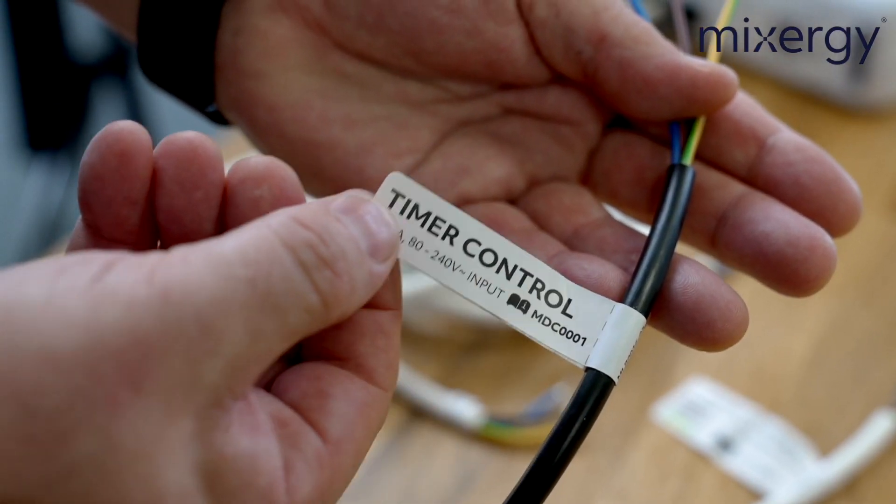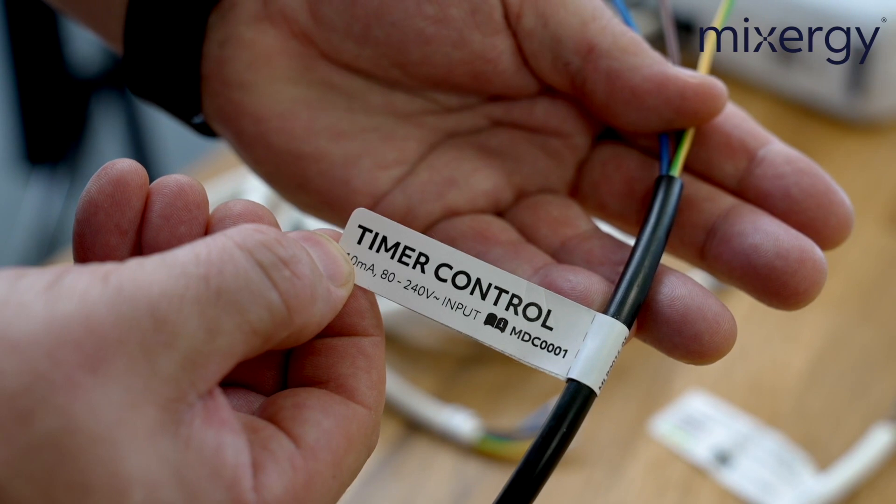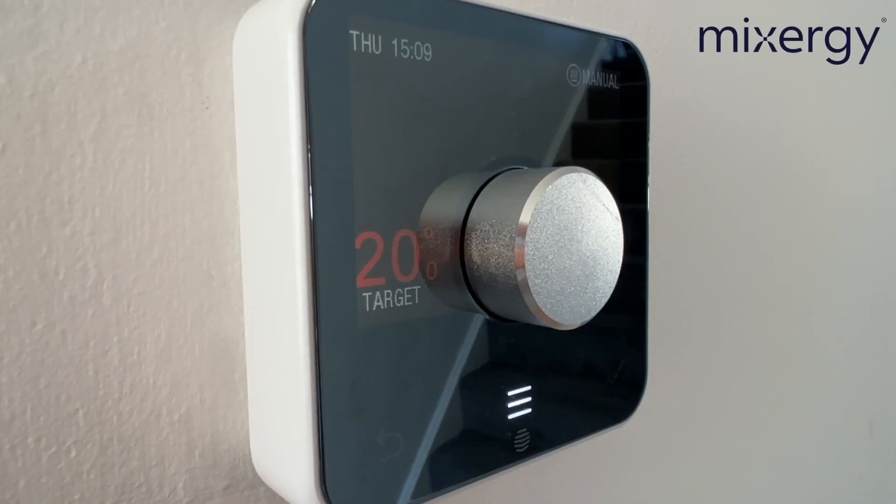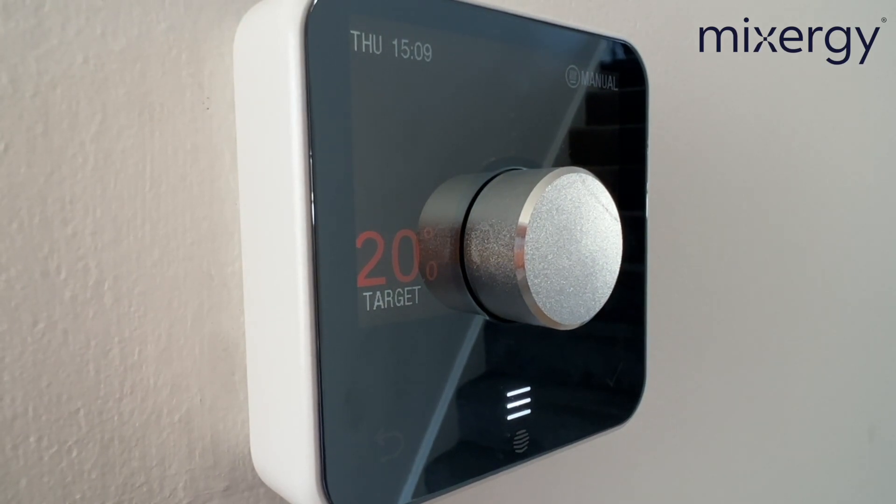The third and final cable is the only black cable on the box — this is the timer control cable. This is for when the customer still wants to use their existing control, something like a Hive or a Nest. All this does is supply a switch live on the brown wire to the Mixergy tank. Bear in mind that if you are using this timer control cable, whenever it is energised it will override any settings that are in the Mixergy app.